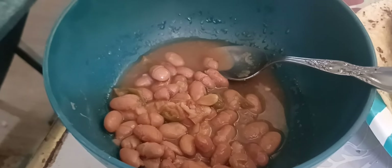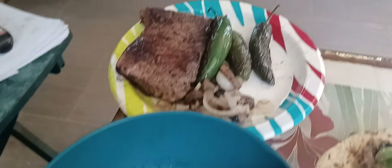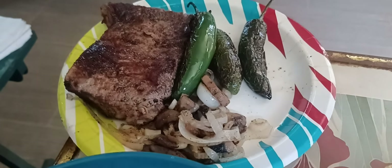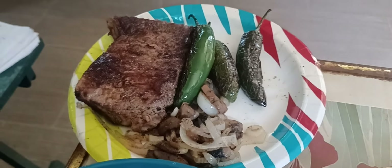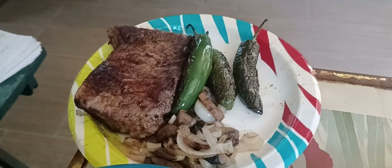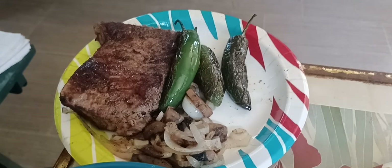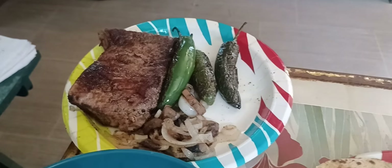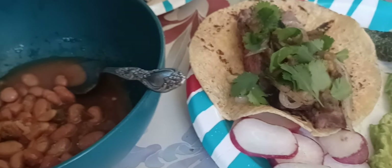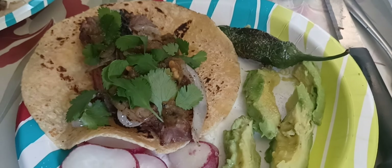I took a taste of these spicy charro beans from HEB and they are very good. Look what I've got left — a slab of meat, three jalapenos, mushrooms, and grilled onions. That piece of meat will last me at least two dinners. I don't eat red meat very often — number one, it's not that good for you, and number two, it's expensive. About the only time I eat red meat anymore is a burger at Woody's over in Mineral Wells, because I'm not going through that town without eating a burger.